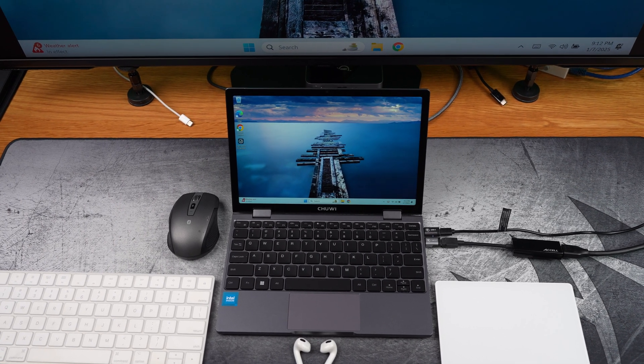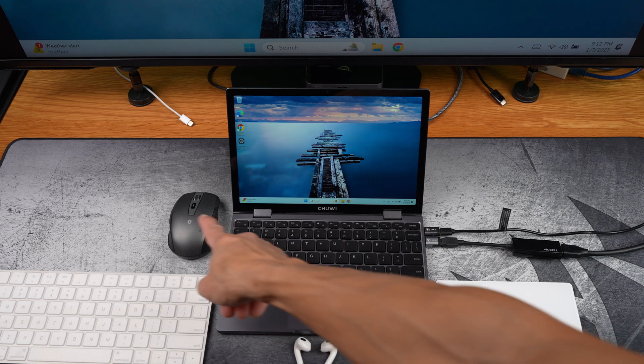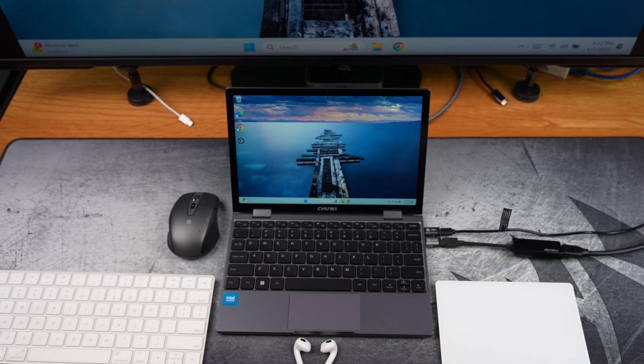So that wraps up my journey with the Chuwi Minibook X — from unboxing and setting it up, to upgrading the SSD and troubleshooting along the way. Despite some hiccups, the final result is a much faster, more capable device that's perfect for my needs. Thank you for watching.